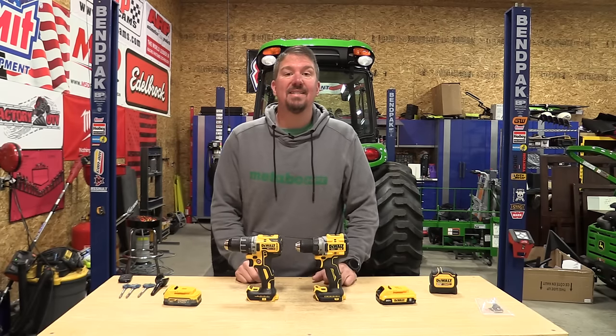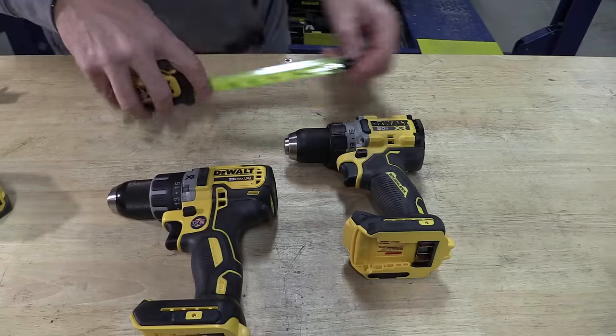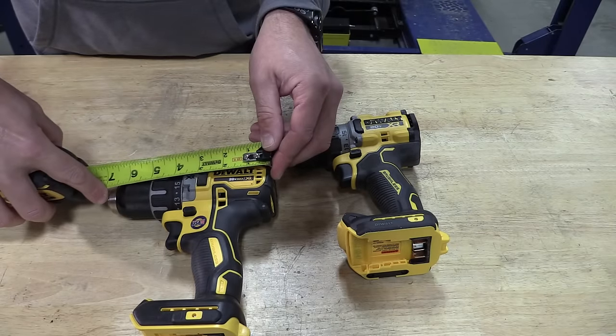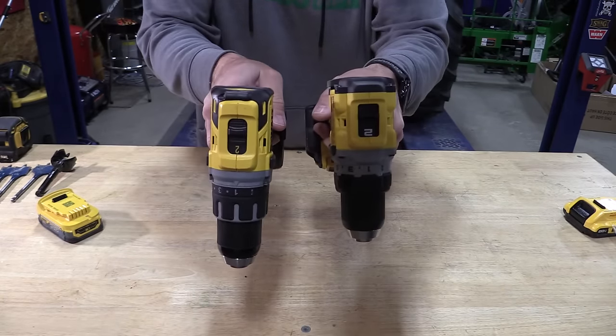DeWalt updated the DCD 791 and 796 to the new DCD 800 and 805. The first thing they did was shorten up the body of the drill by about one half of an inch. That body is a little bit wider, but with its shorter and wider stance, DeWalt is claiming 40% more power.